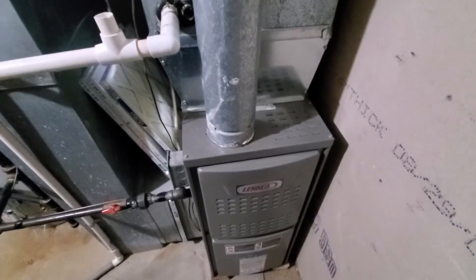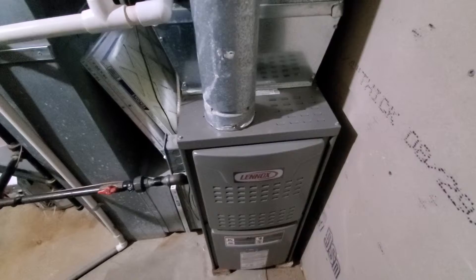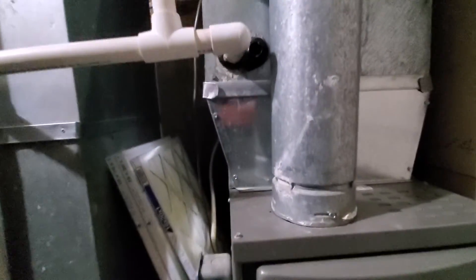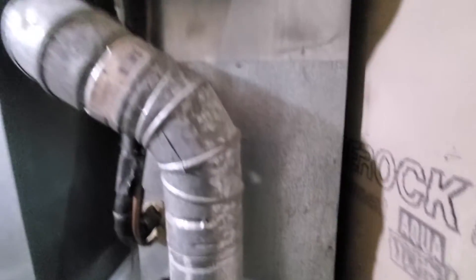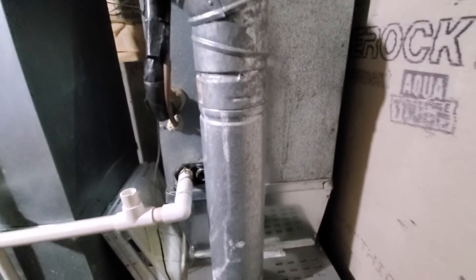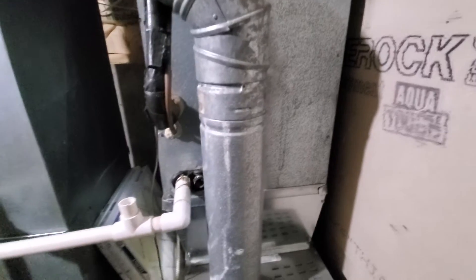Hi guys, Aaron here. Sorry for the close-up video. We've got a 14 and a half inch wide furnace coil. It does transition out left and right, however this is not 17 inches wide — it's like 16 inches wide. So I'm going to order an uncased 14 and a half inch wide coil to fit inside here.